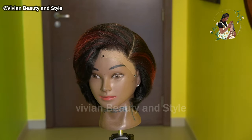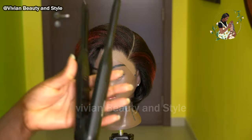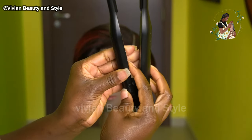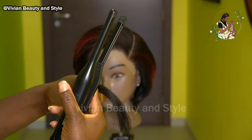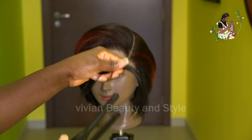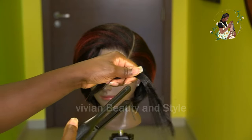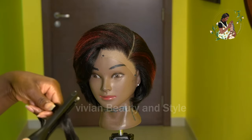I'm going to be coiling the wig using this mini flat iron right here. I'm going ahead to turn on the flat iron and I set it to the lowest heat. Next, I'm going ahead to test it on a little piece of braiding hair to make sure the heat is safe enough to use on the wig.